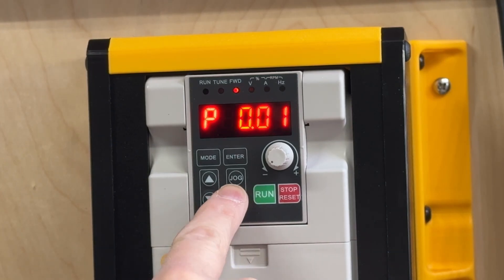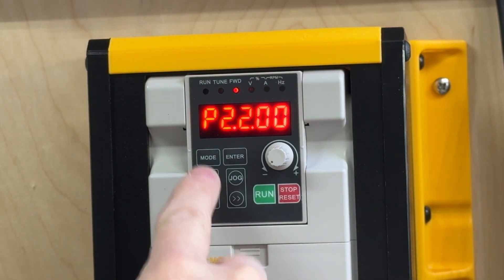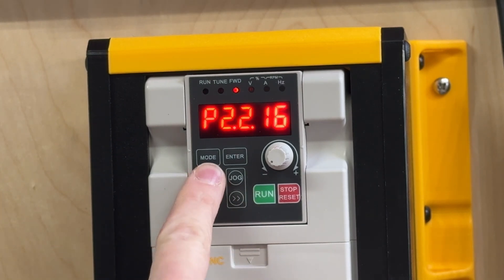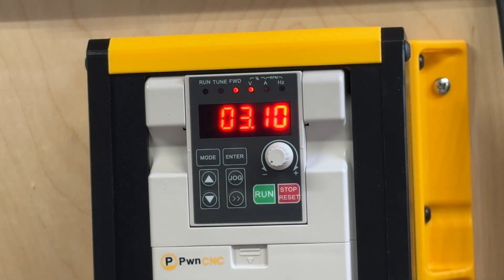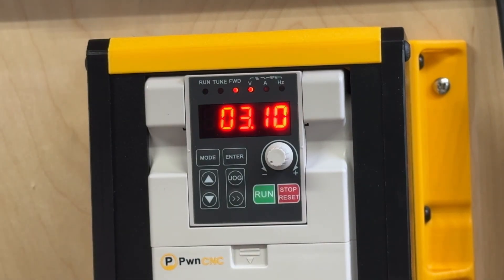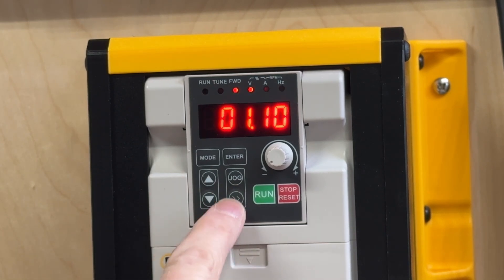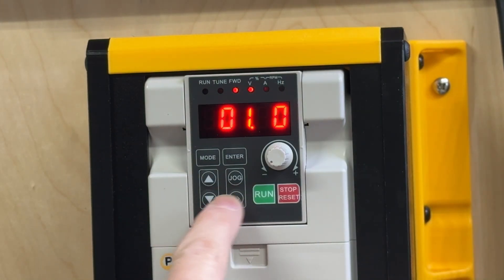Next, hit the double arrow to go to the second digit, change that to a 2, then go to the next digit and change it to a 1, then change the following digit to a 9 — so P2.2.19 — and hit enter. By default this is 3 volts. What this setting is saying is: at what voltage level coming over the line should we trigger the forward function? We want to lower this down to 1 volt, so hit the double arrow and change it to 0.1.00. When you've done that using the arrow keys, hit enter.